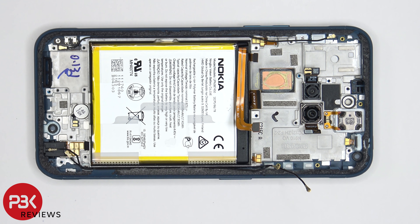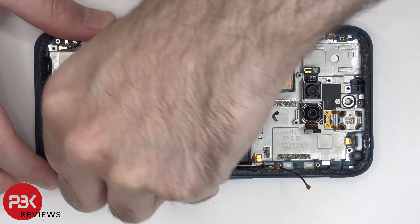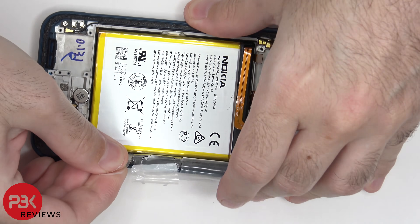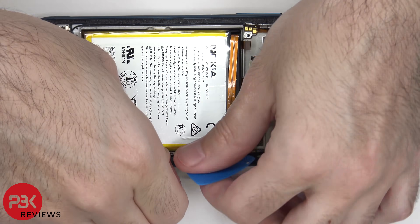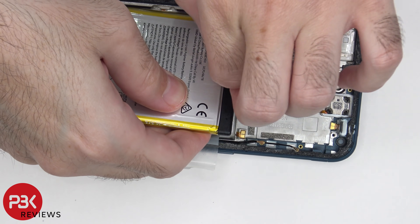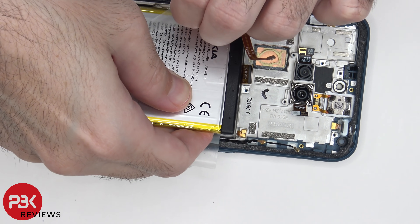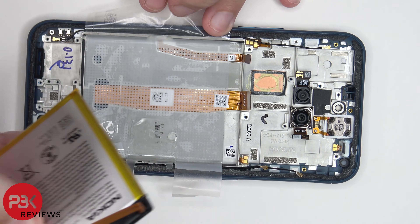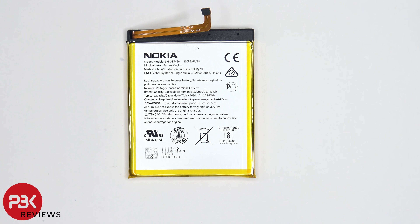When it comes to removing the battery there are pull tabs provided to help you pry the battery off. Here's a better look at the battery — even with those provided pull tabs it was pretty difficult prying this battery off.